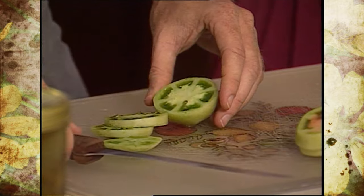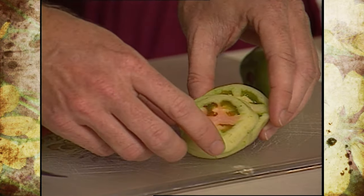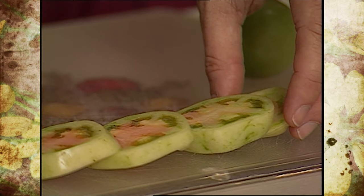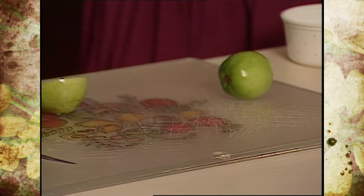One thing we've noticed here when slicing them that we'd like to show you is how a tomato actually ripens — from the inside out, as you can see with our slices here, and from the stem in. So that's an interesting way to show how a tomato ripens up, which brings me to the first question for you.